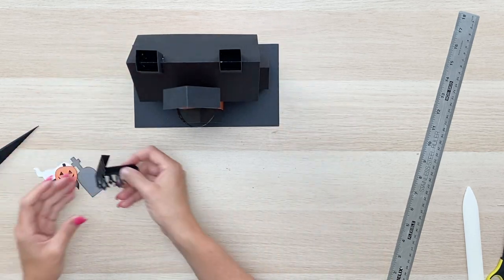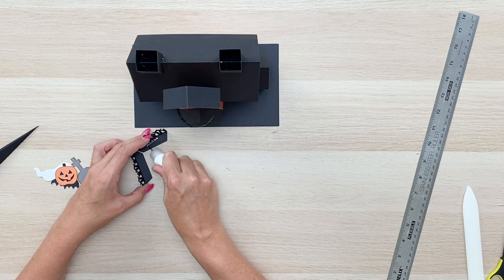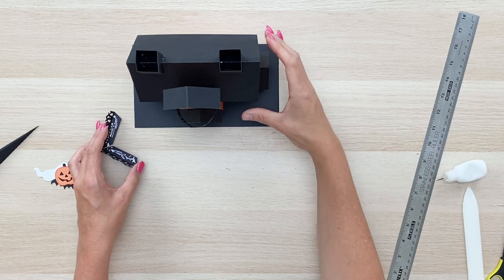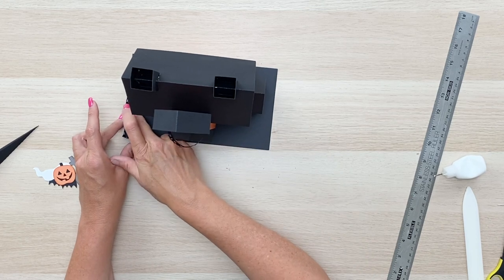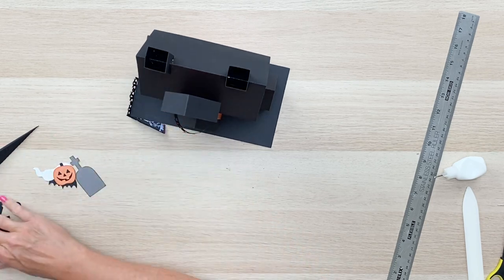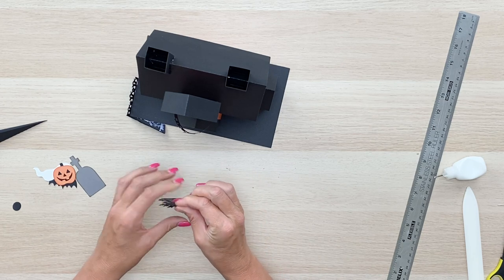Let's work on the little picket fences. I've already folded this one, so I'm just going to put some adhesive on the top of it and tuck it underneath on the corner. You don't see any glue tabs or anything from the top, which looks great. We'll do the same thing with the other piece — it folds right in half.